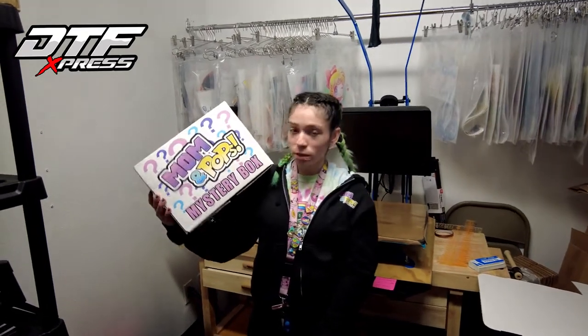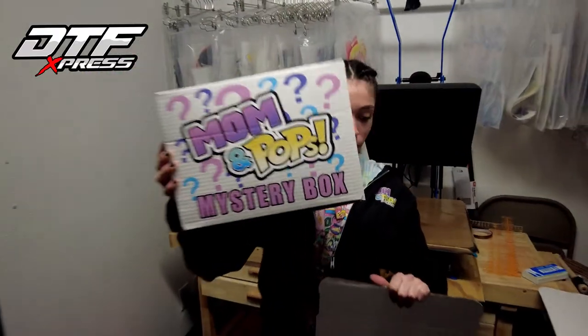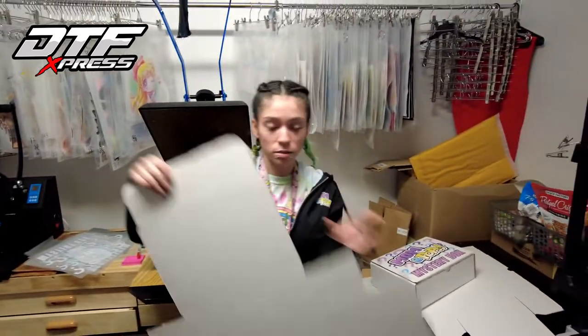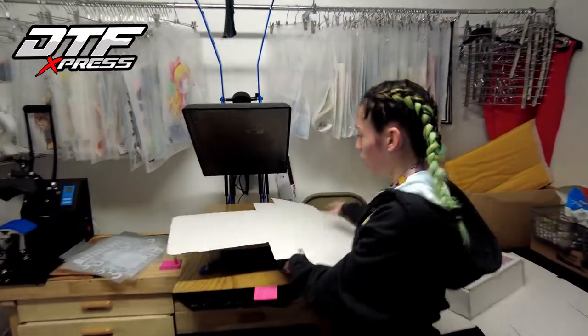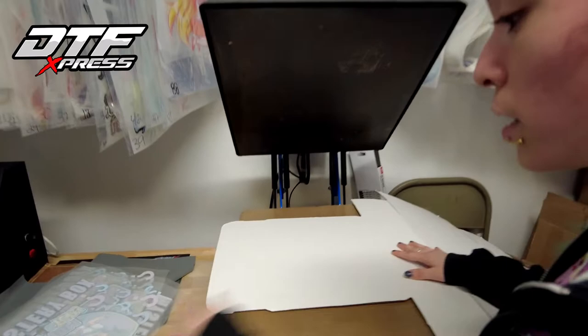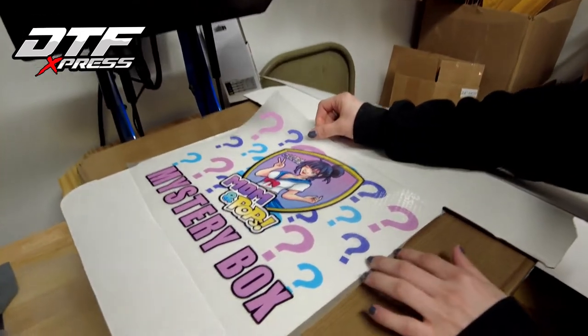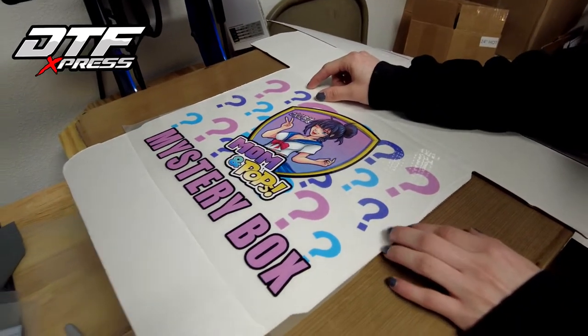Hi, my name is Cindy with DTF Express, and today I'm going to show you how to turn this ordinary box into something cool like this. So what you'll need is a box. You'll lay it down on the press, and then the print provided to you by DTF Express — you'll just want to line it up into the center.